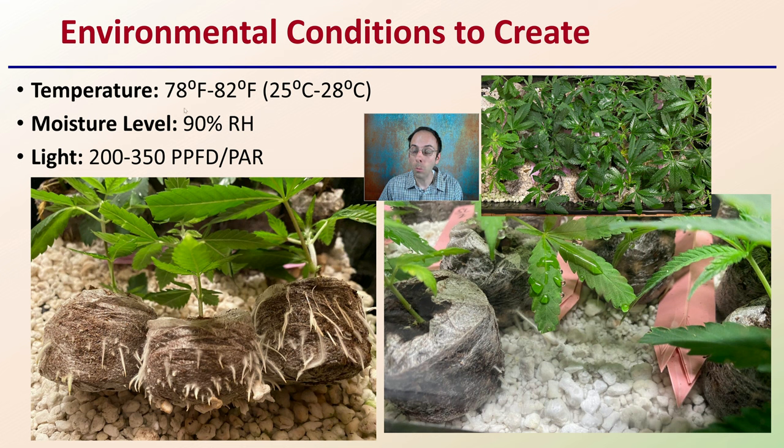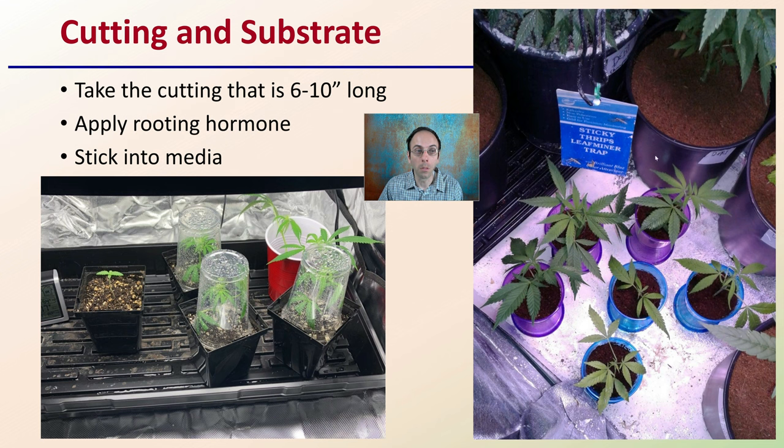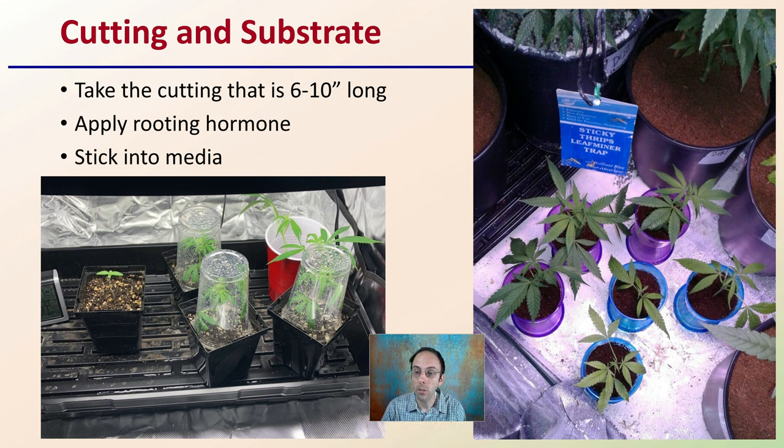For 90% humidity, how do you know you're approaching that? If you're using a humidity dome, there should be moisture on that dome. For the substrate, you want to take the cutting that's about 6 to 10 inches long — you can go shorter, but that's a good healthy clone size, especially if you're starting out. Apply a rooting hormone, and then you literally stick it into the media — that's where this gets its name, the cut and stick method. You could use a large humidity dome over the entire tray, or simply invert a clear cup to increase humidity around that clone, particularly in the early portion of the rooting process.